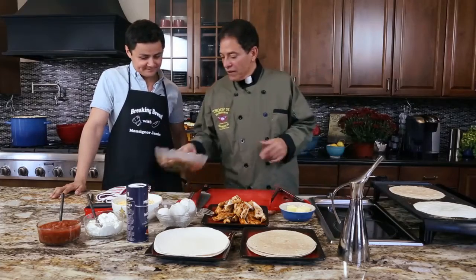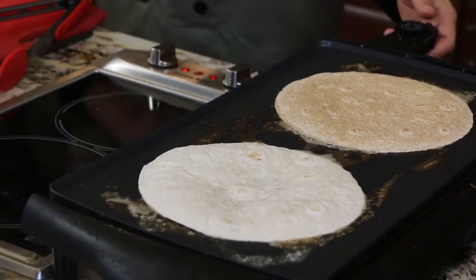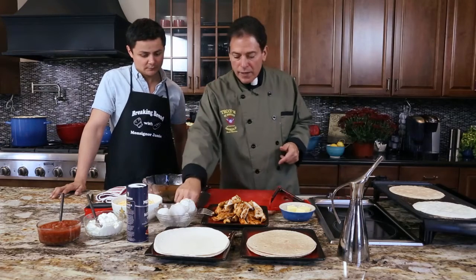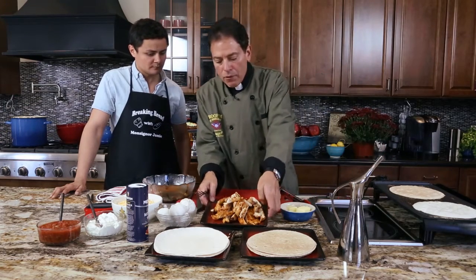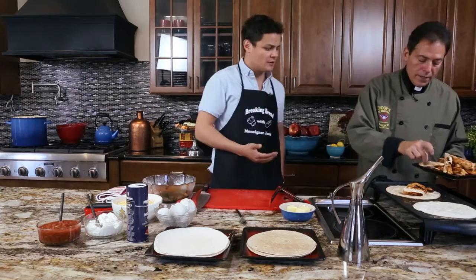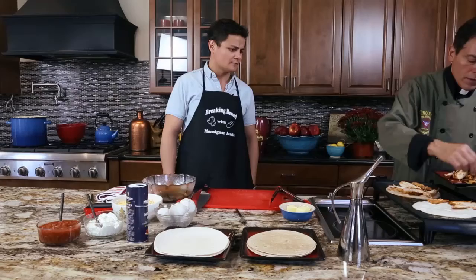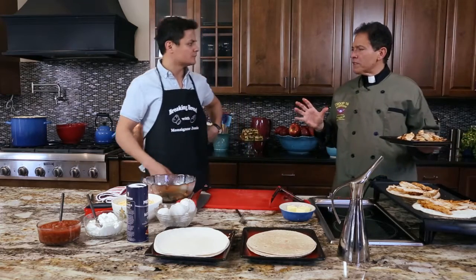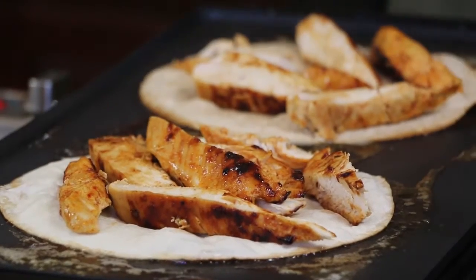What I did was sauté my peppers and onions, took them out and put them in a bowl. Right now I have my grill here with the tortillas — they cook more evenly than in a frying pan. Here I've sliced up the chicken. I put a little butter on the bottom and put the chicken on while it's heating so it becomes nice and soft. I have a whole wheat and a flour tortilla. You want it to be warm and fluffy and foldable — not crunchy like a taco.